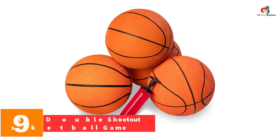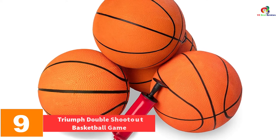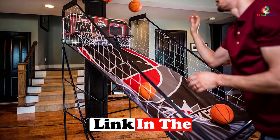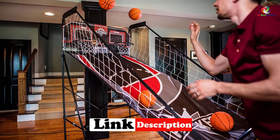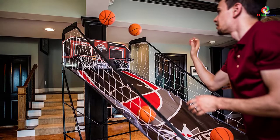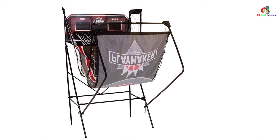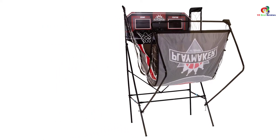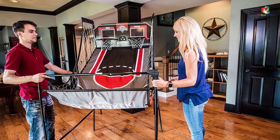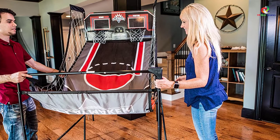Moving on at number 9, we have the Triumph Double Shootout Basketball Game. Triumph Basketball Arcade Game provides maximum fun and fabulous moments as it provides up to four games ready to play basketball. It comes with exclusive controls that offer high efficiency for more accessible controls. The game features a quick-to-connect framework construction so you can start your game immediately. It also comes with an LED electronic scorer that lights up when you score in the two-player game, and an electric timer clock for multiple players across over eight games. You can easily start, stop, and navigate between numerous games with excellent controls.